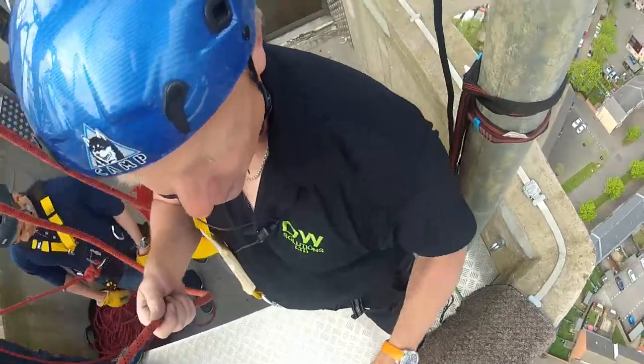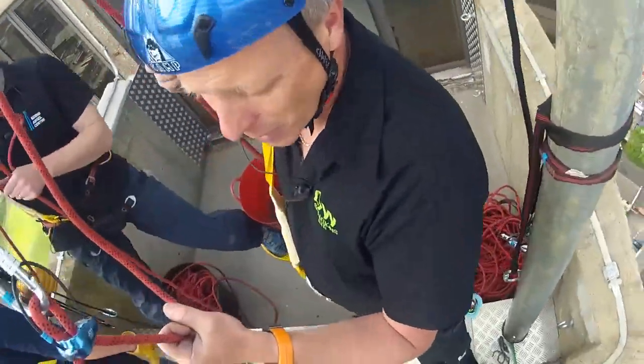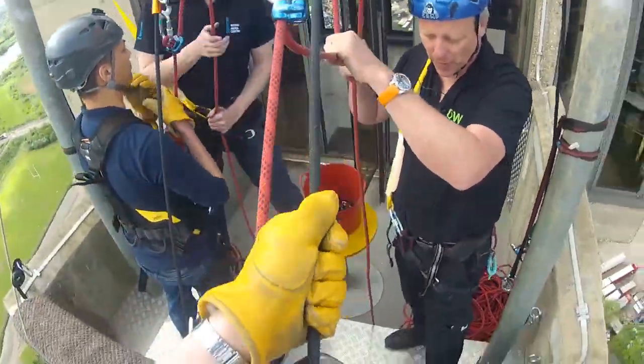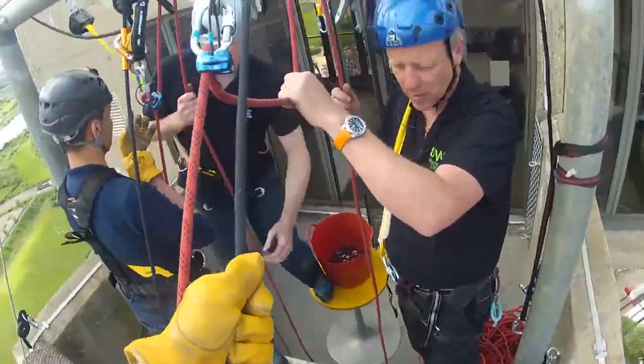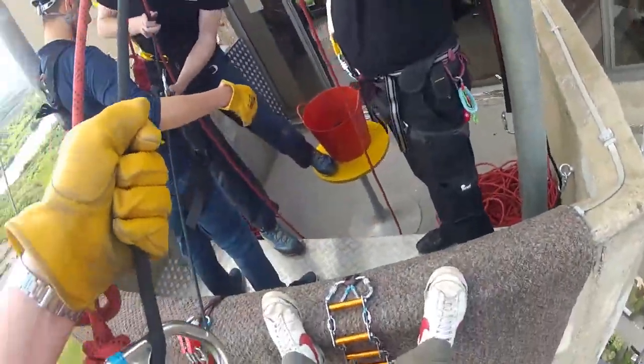Put your feet on the wall, lower your bottom out towards Wellingborough. Okay, so the red rope is on the hold of your arm. Take over a car — that's it. That's it. Harry man!